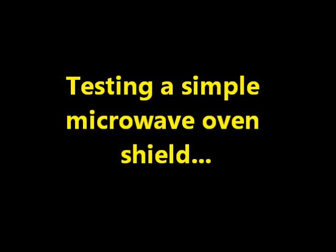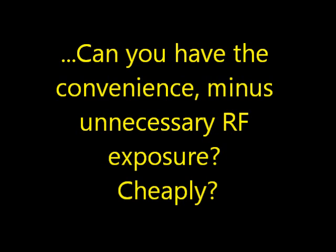Testing a simple microwave oven shield. Can you have the convenience minus unnecessary RF? Cheaply?